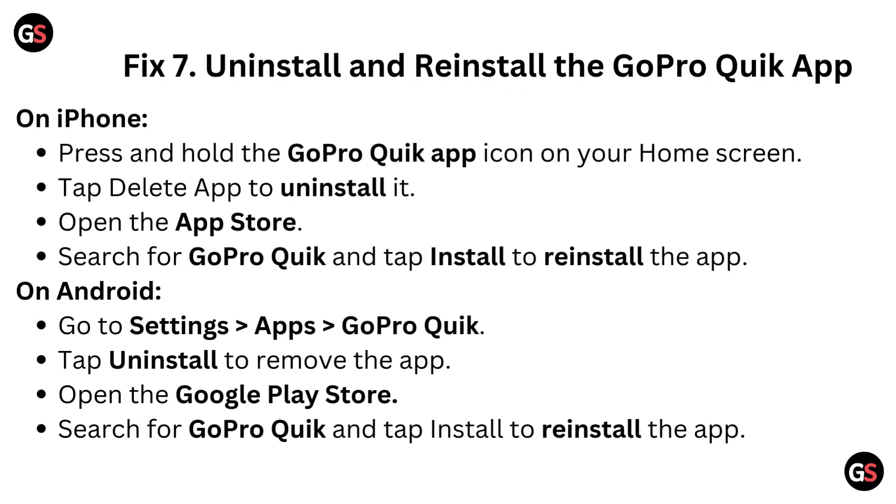Fix 7: Uninstall and Reinstall the GoPro Quick App. On iPhone, press and hold the GoPro Quick App icon on your home screen. Tap Delete App to uninstall it. Open the App Store, search for GoPro Quick App, and tap Install to reinstall the app.